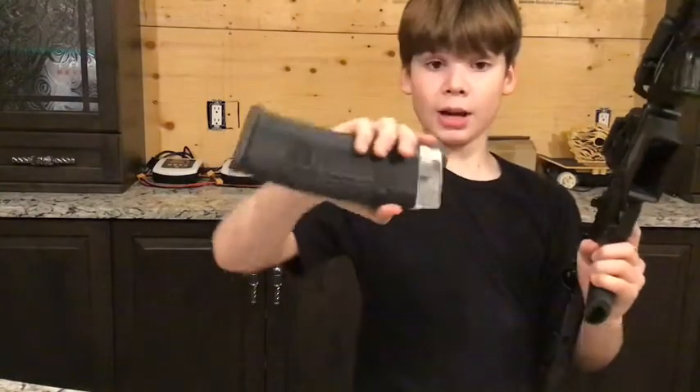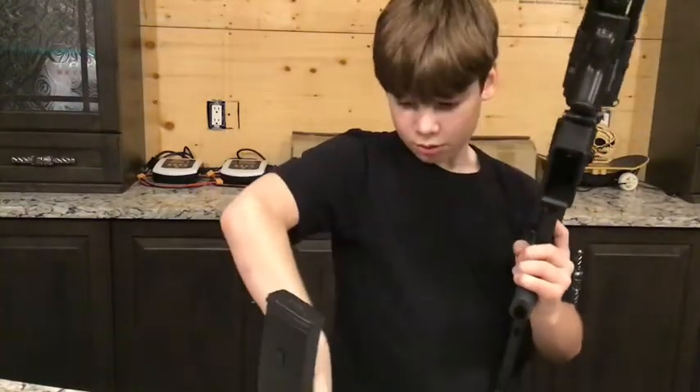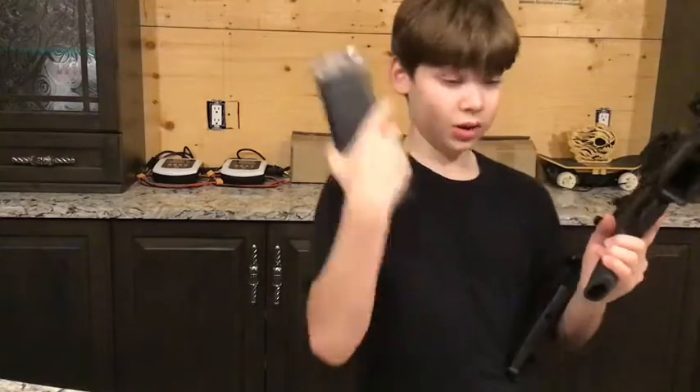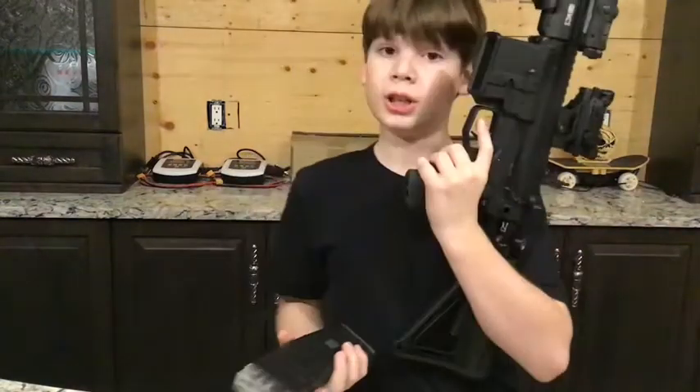It uses Helix Mags or D-Mags. This is a Helix Mag right here. There you go — they're nice. You can go check out how to take apart these if you actually get a 468.